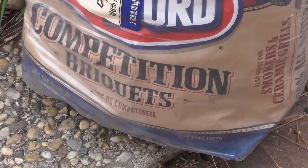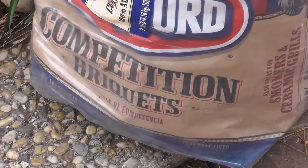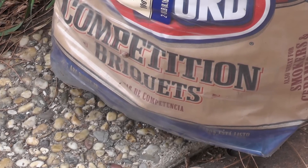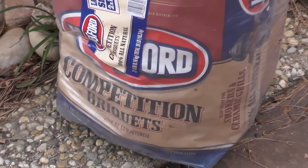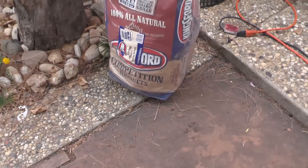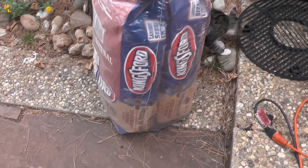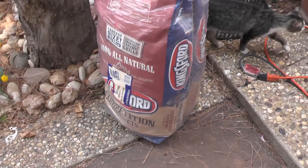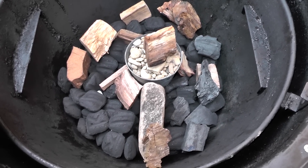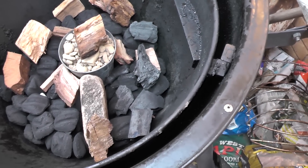In the video for the IQ 110, they show you how to do this circle of fire. In their video they use competition briquettes. Last time I tried using lump charcoal and it didn't work out so well. While at Costco this week they had the Kingsford competition briquettes — a double bag for just a little bit more than a single bag at the regular supermarket, so I got some. In the video they said to do between 50 and 75 briquettes, so I did 65. It seemed to fill it up right.